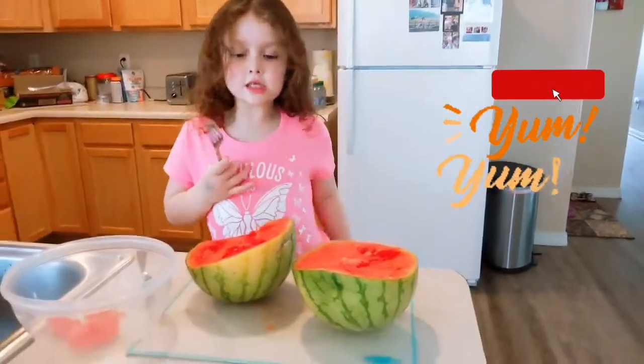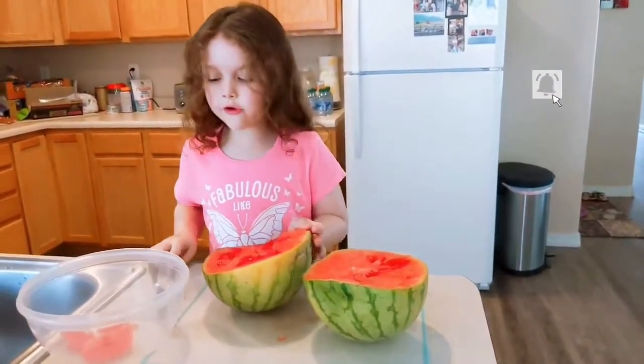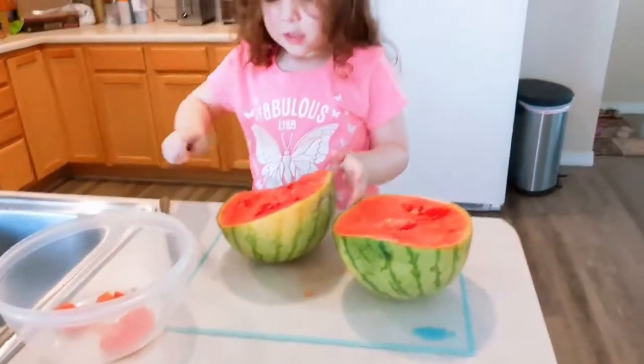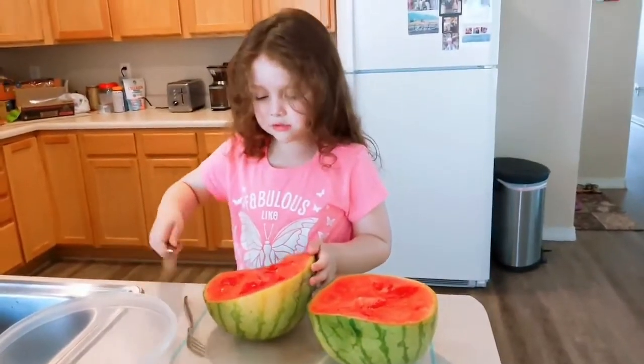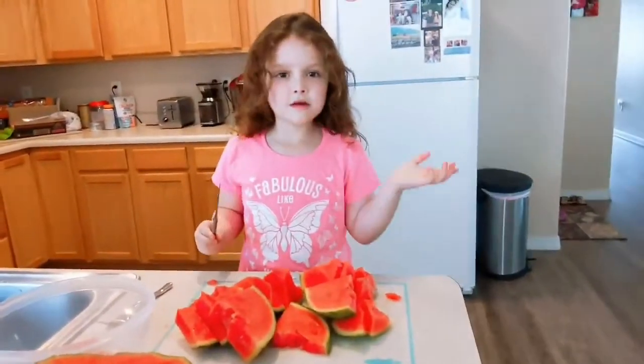So guys, this is how it's done. I'm going to cut it like this, and I'm going to cut some pieces. What you have to do is start to do this.